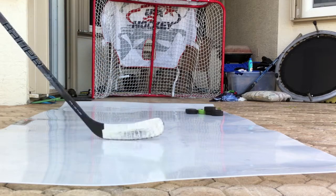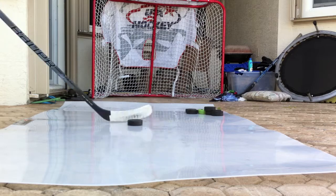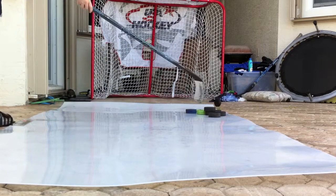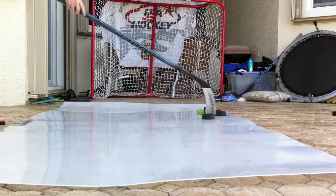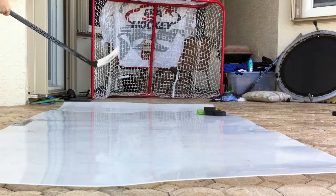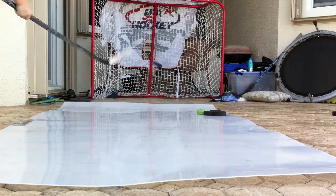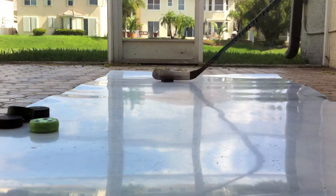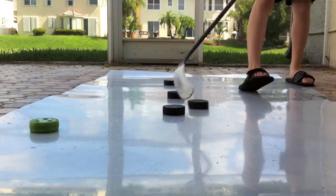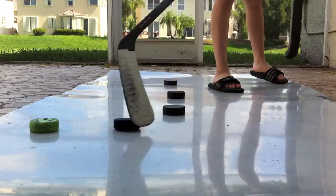You can use this skill pad for either stick handling or shooting. It works great for both, but I like to use it more for stick handling because it's just so huge and you can do so many stick handling drills on it.